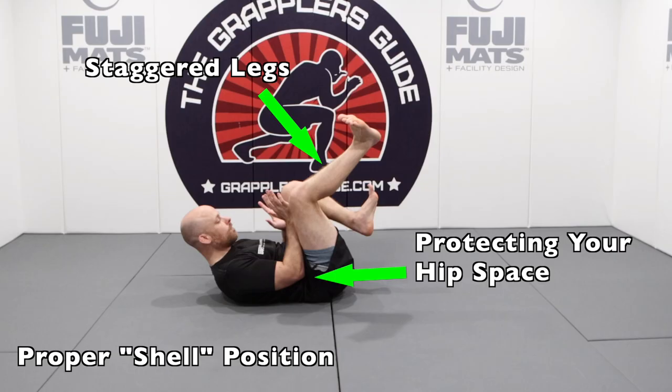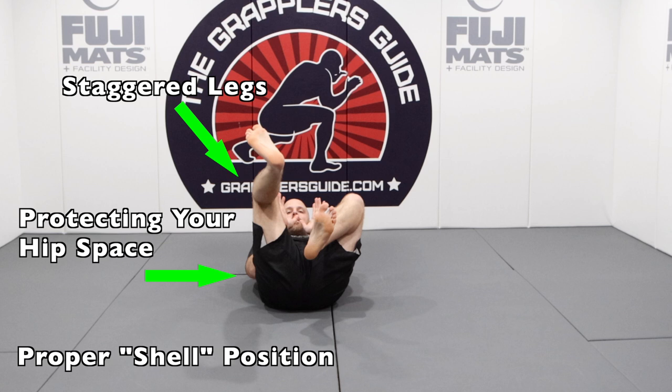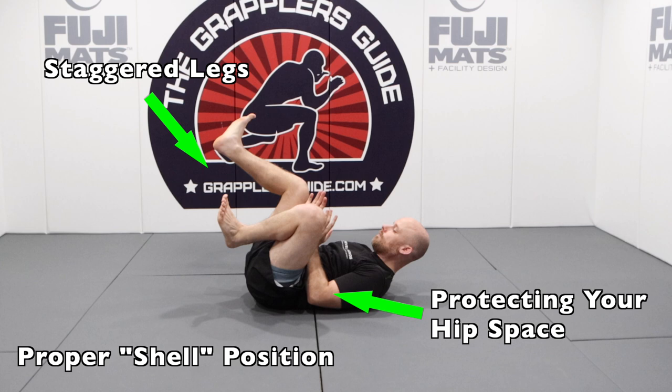With the ideal supine position, you want to protect what we call the shell. You want to protect your hip space along with keeping your legs staggered. By keeping your legs staggered, it's going to be much harder for your opponent to do specific things in regards to passing your guard. By protecting the hip space, it helps you keep your guard from getting passed as well.